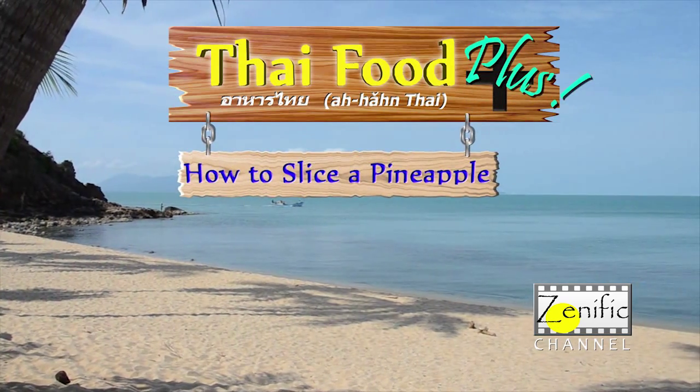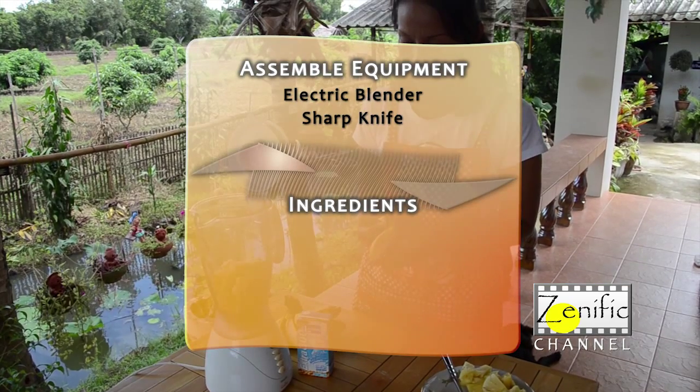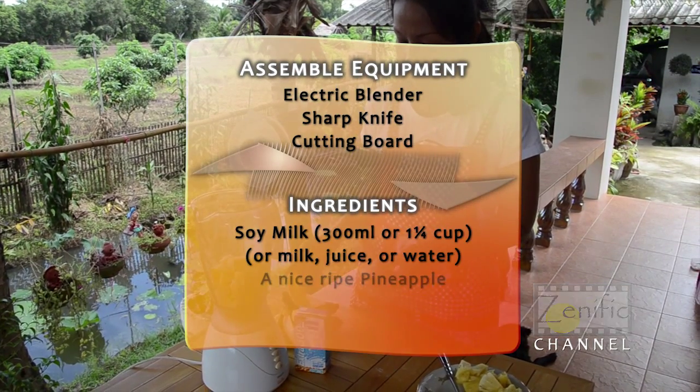How to slice a pineapple and make a smoothie. You'll need an electric blender, a sharp knife, and a cutting board.